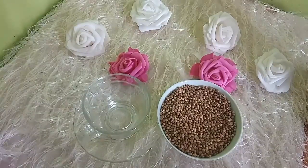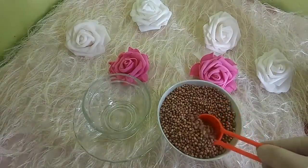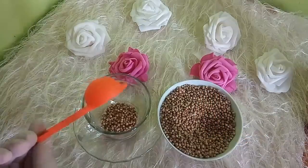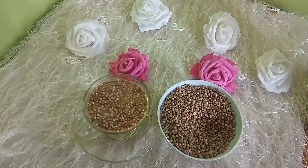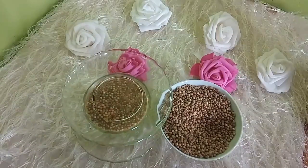وصفة بذور الكسبرة الناشفة: نأخذ ملعقة طعام كبيرة من بذور الكسبرة المغسولة مسبقاً، ونضيف عليها كوب من الماء المغلي، نغطيها وتنقع لمدة عشر دقائق، ثم تُصفَّى. نأخذها صباحاً على الريق كوب واحد، وكذلك كوب واحد بنفس الطريقة.